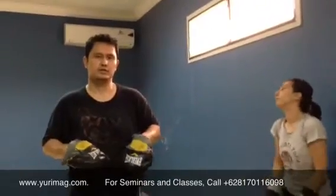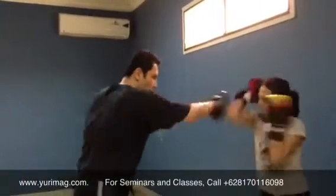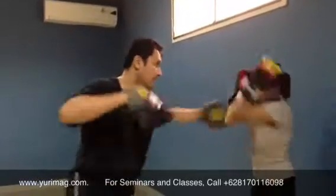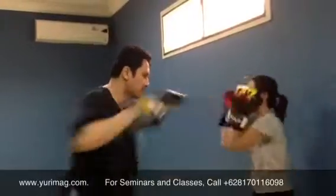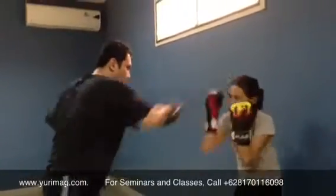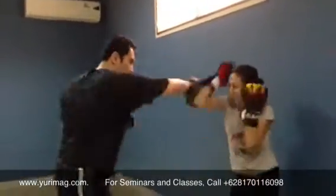Alright, so that's what we're going to do. Ready, David? Ready? We'll wrap, go. Look at my chest, look at my chest. Very good.